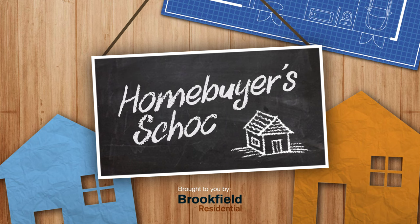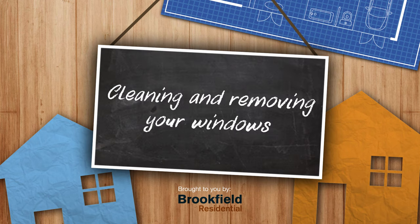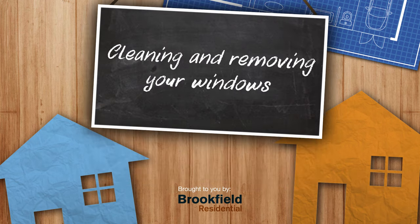In this video, you'll learn how to remove and clean your windows. Welcome to Homebuyer's School, brought to you by Brookfield Residential. I'm Karl. Welcome to another Homebuyer's School video, a channel where you get the latest strategies, tactics and tips from home buying experts.